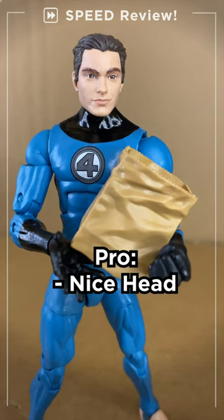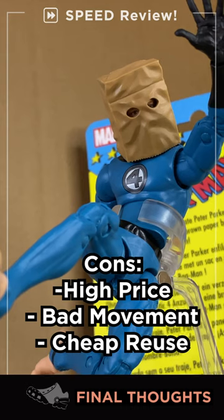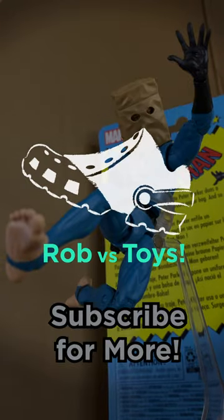You can swap out for a nice Peter Parker head too — it's a fun, silly sculpt. But you're really only paying for the paper bag head. It's an old-style body and it's a bother to pose. 7 out of 10. Catch Rob vs. Toys next time for...